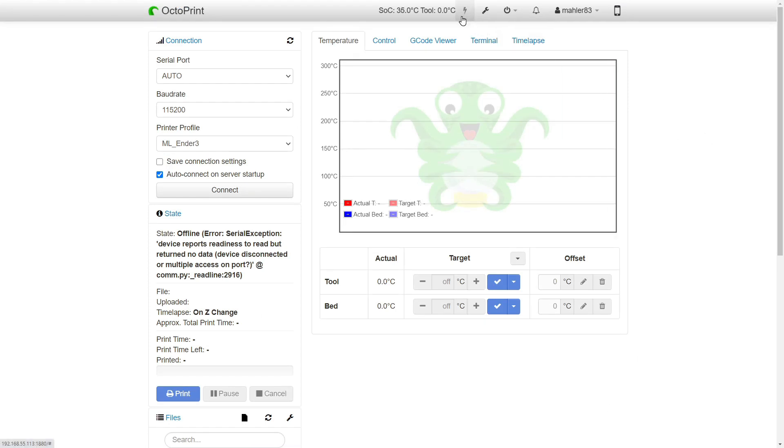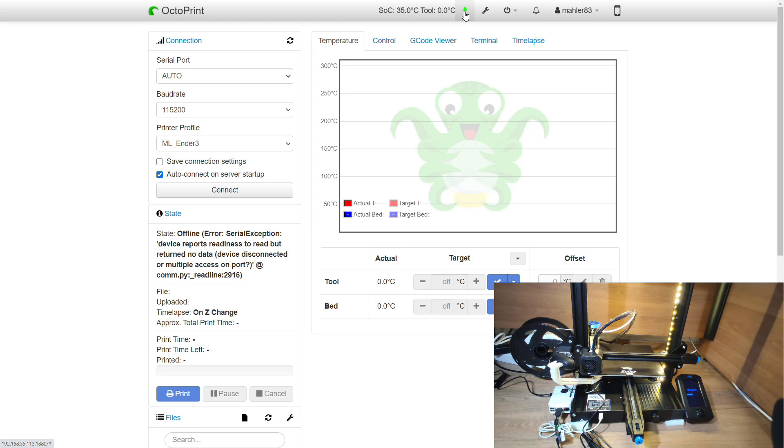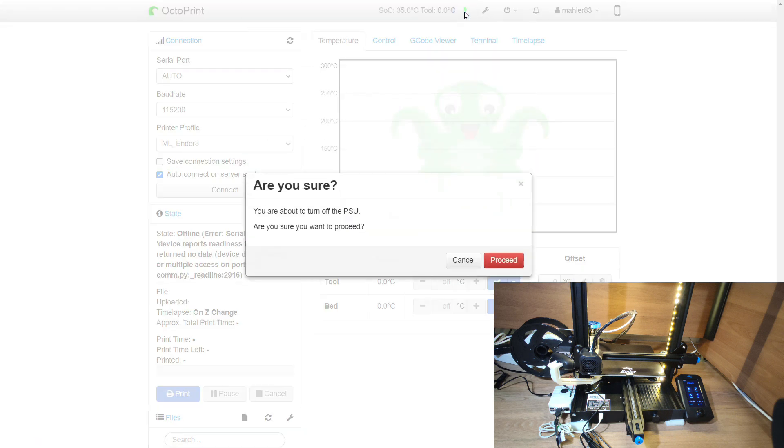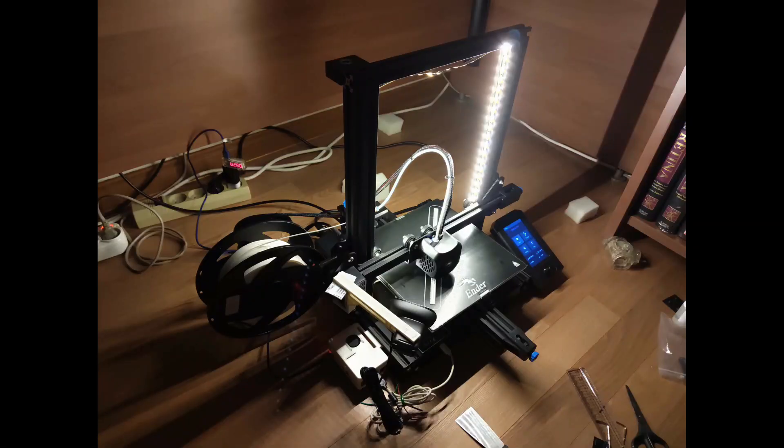Now, time to test it. If you've installed the PSU control plugin properly, you should get a power icon next to the wrench icon that says 'Toggle PSU'. Let's try it — and it's on. Click it again, proceed, and now it's off. So this is how I upgraded my Ender 3 V2. After a print is done, the printer will automatically turn off. And I like how the printer now has a light source of its own, so I don't have to turn on a lamp to check the progress of my print at night. How do you like my upgrade? Please let me know in the comments. Thank you for watching and happy printing!